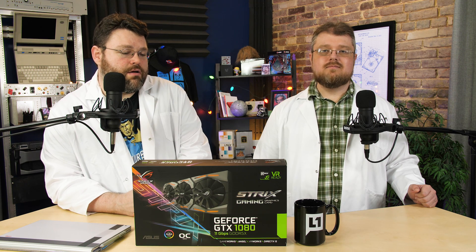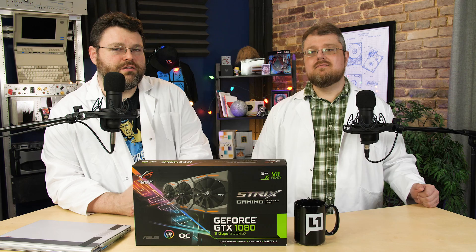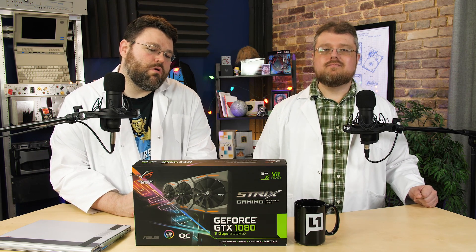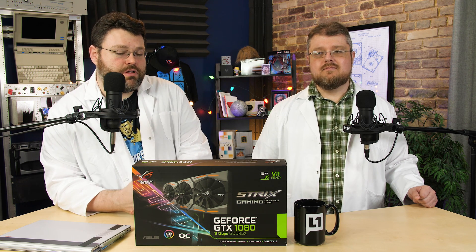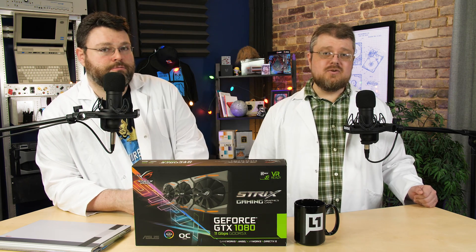With benchmarks and game testing, the 1080 Strix performs between four and a half and seven to eight percent better than a Founders Edition 1080 at completely stock settings. That's pretty good for a 1080.